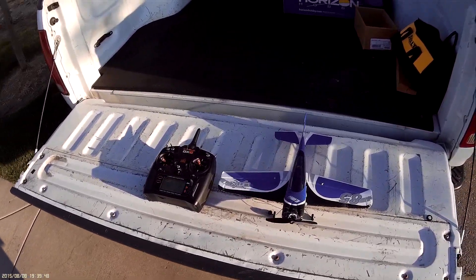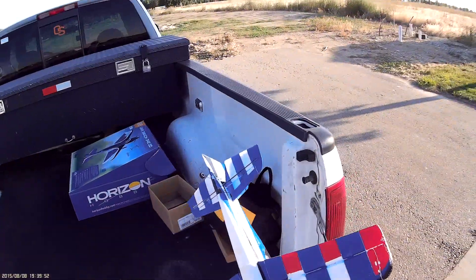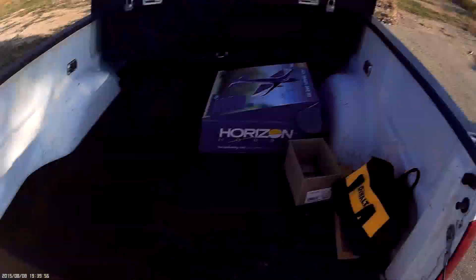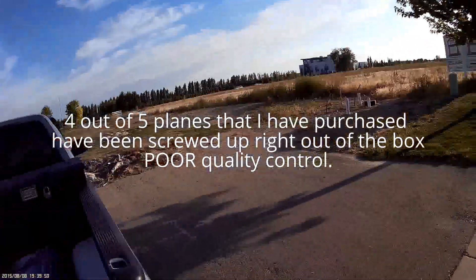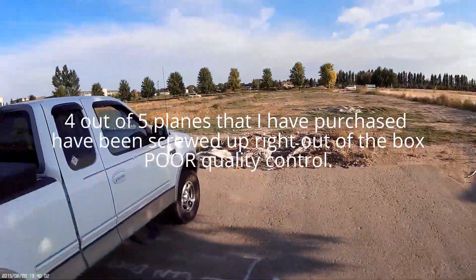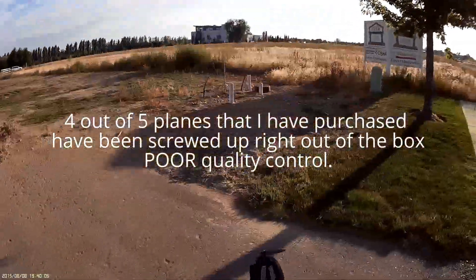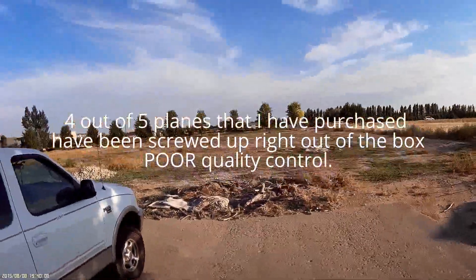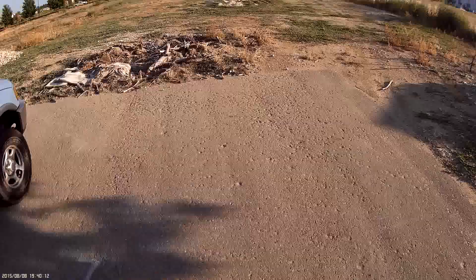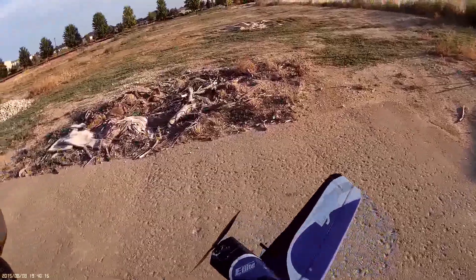It is time to take out the trash. I am so sick of dealing with Horizon Hobby and their crap. Basically their philosophy is: if you got a problem, throw a part at it. I'm tired of that, tired of fixing their planes right out of the box, tired of their very poor quality control. I spent $250 on one of their P-47 Thunderbolts and